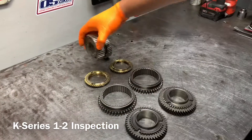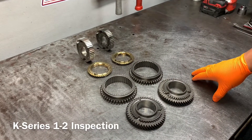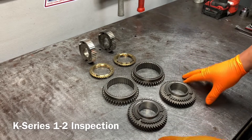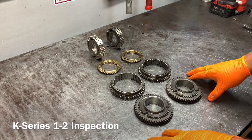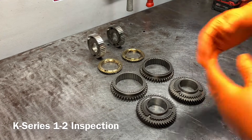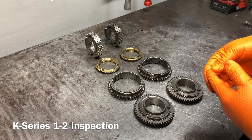Those are just a few things to look at. I wanted to give you guys a quick overview because the RSX and the Civic SI are something I get questions about all the time, so I figured we'd use that as a reference point to show you some of the things to look for. There are also other things on the transmission to look for — bearing failure, gears breaking.